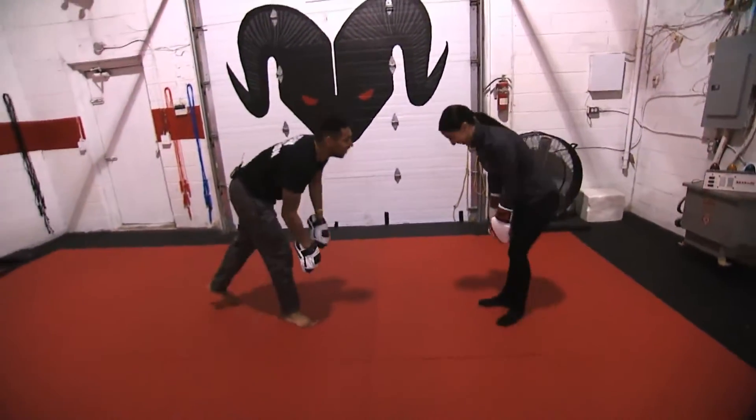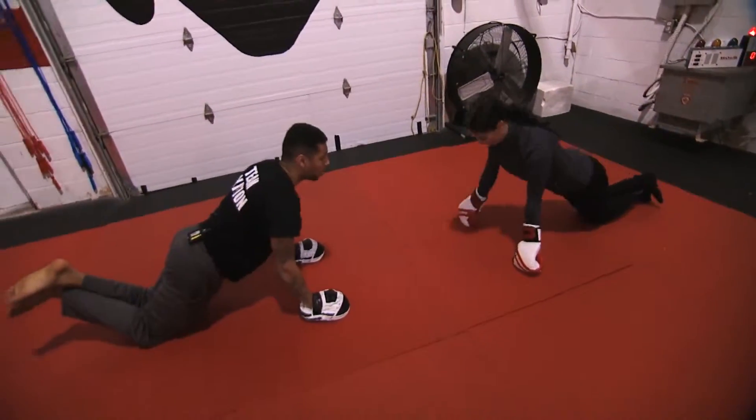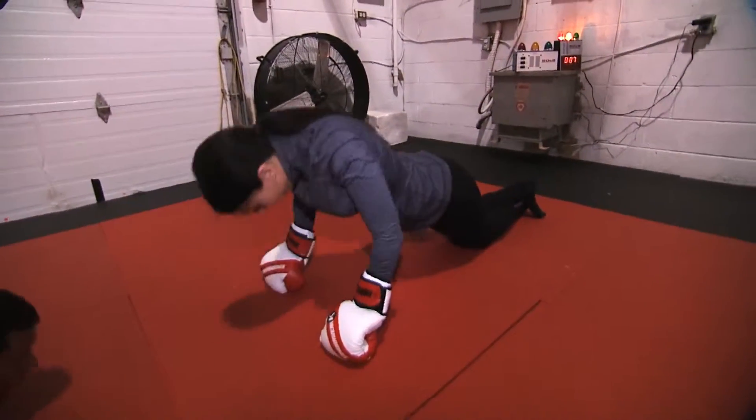We're gonna drop it down for push-ups. Ready, set — you can do this on your knees, you can bring your hips forward, make sure your head is going in front of your hands and down. Ready — good, bend those arms. Ten seconds: ten, nine, eight, seven, six, five, four, three, two, one.